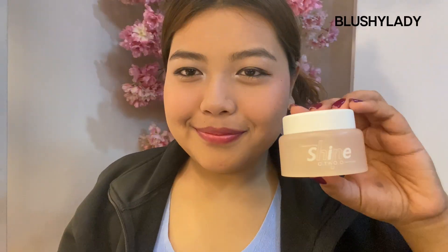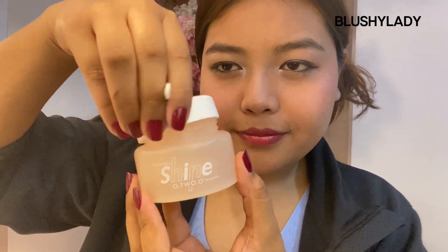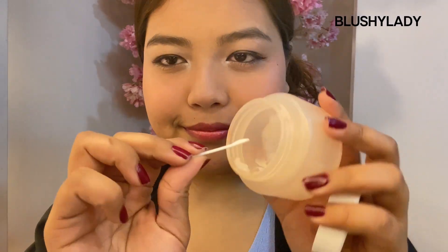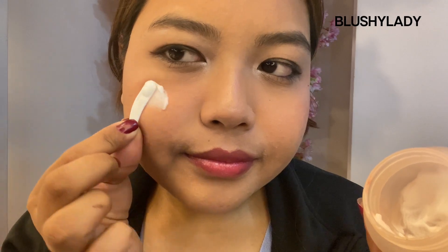To remove my face makeup I'm using Auto Shine makeup removing balm, which is my favorite. I've almost used it up. It is really creamy in texture.